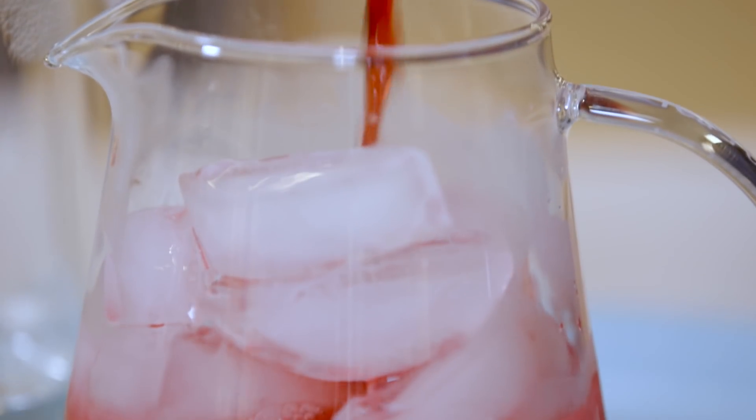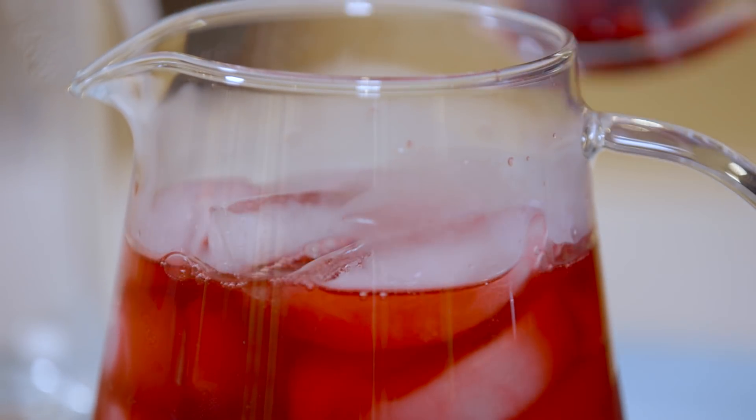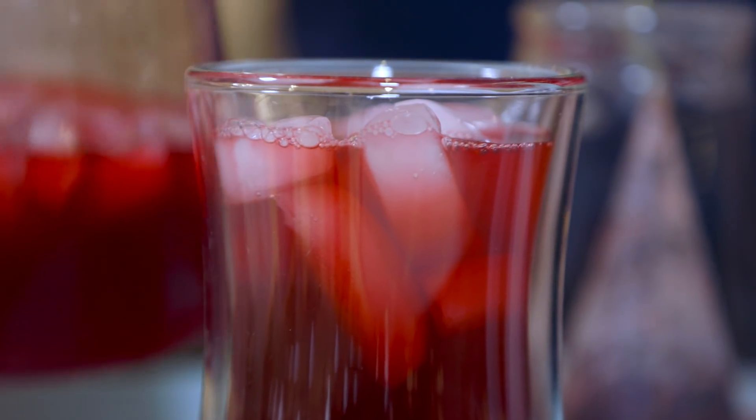All right, and we're ready to pour. The combination of hot tea and cold ice creates a flash chilled iced tea. And there you go. Enjoy your cup of tea.